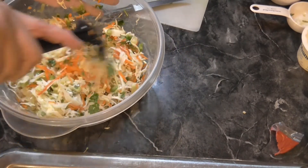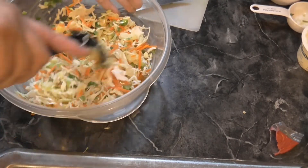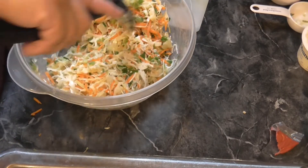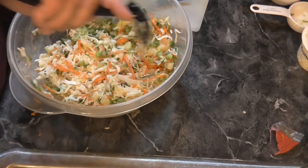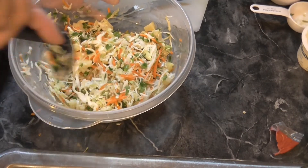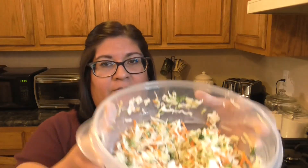Oh, I don't know if I told you guys — we went to see the movie 'The Invitation' and that was really good. If you haven't seen it, check it out! We love our movies, especially during spooky season. Alright, I'm going to put this in the fridge for about an hour to let it chill, and then we'll come back and sample it.